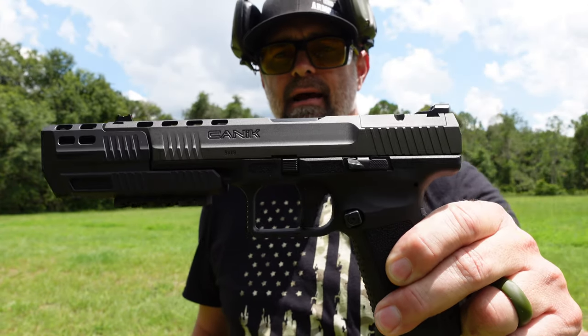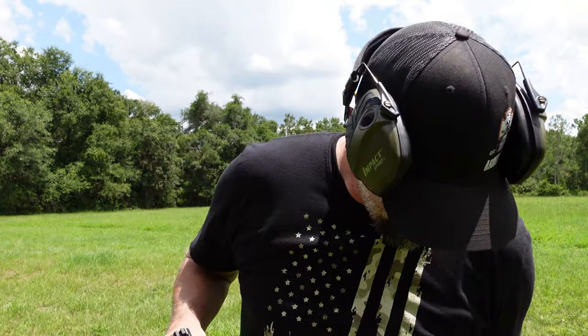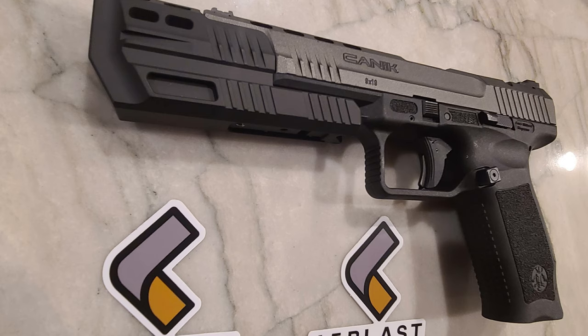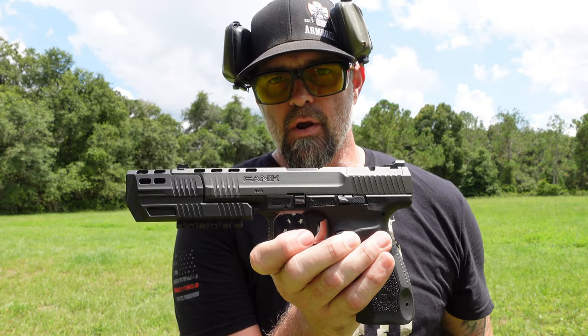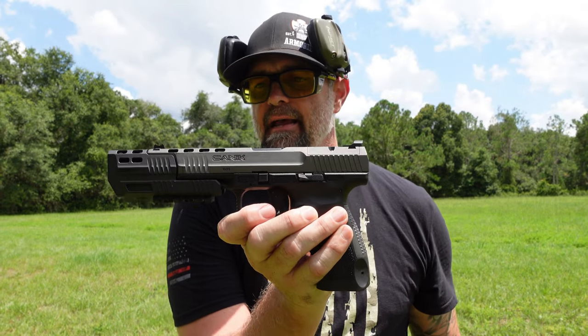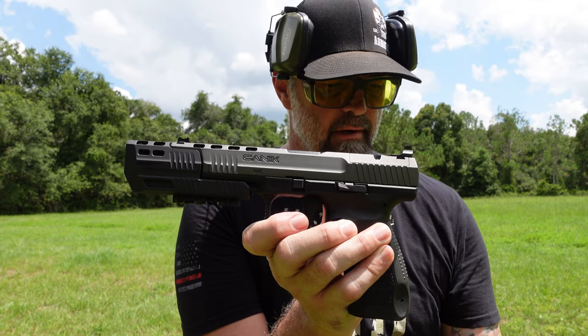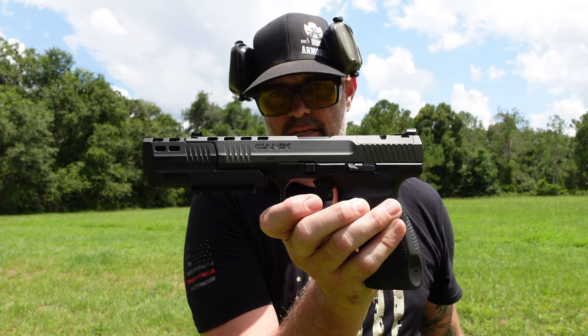I have installed this on my Canik TP9 SFX — this thing is phenomenal. This is an addition to your TP9 SFX, and they also make ones for your other Caniks as well, so go check them out — I'll leave a link in the description below. Not only does it make the firearm stylish and streamlined, it also increases your performance. It's going to take your recoil down between 50 to 80 percent. It runs right around 210 to 220 bucks.